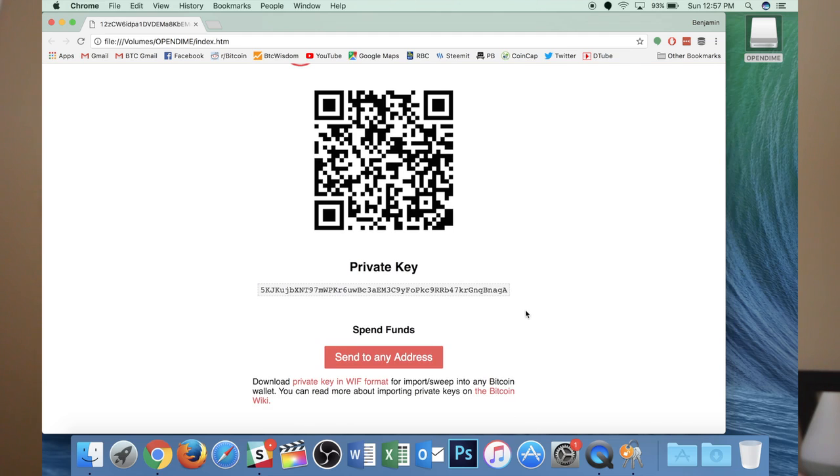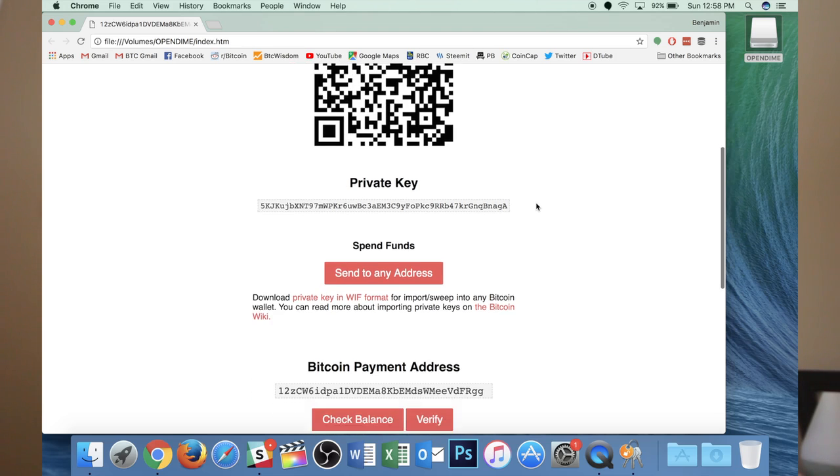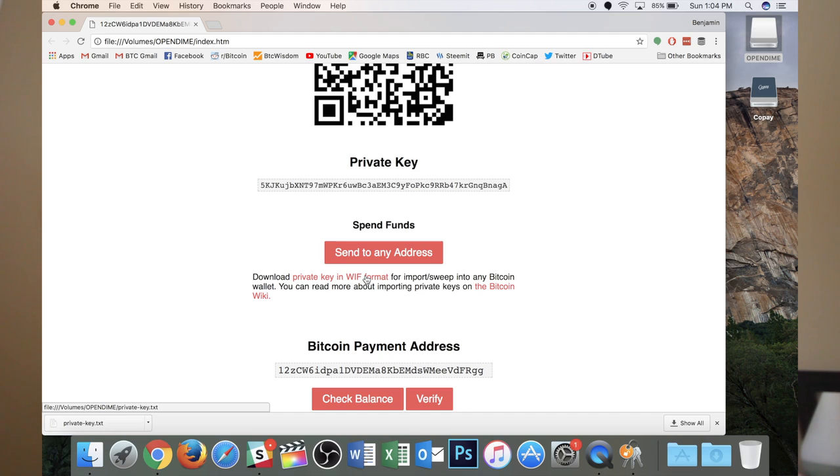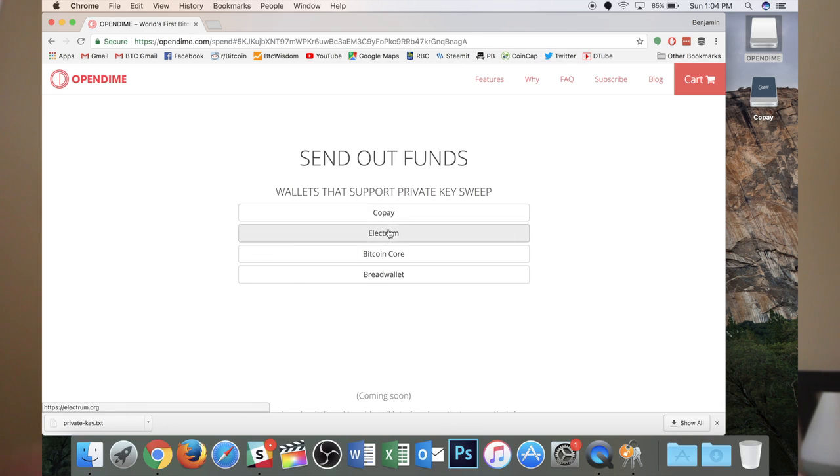I'm not worried about showing this on screen because by the time I upload this video, I will have sent these funds elsewhere. To send to an address — a few moments later — I had to do a little bit more research because it wasn't as immediate and to the point as I thought. When I go to send to any address, it gives me a list of wallets that currently support the specific type of private key generated through this device.